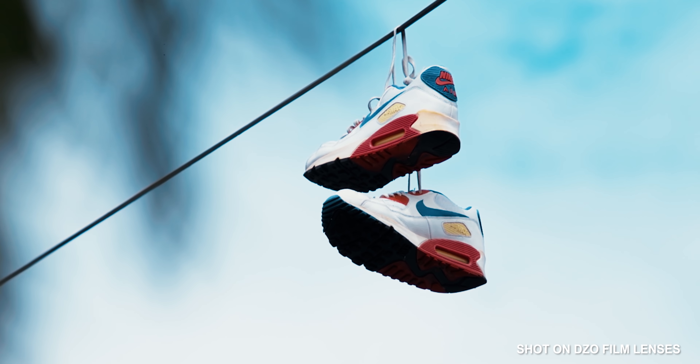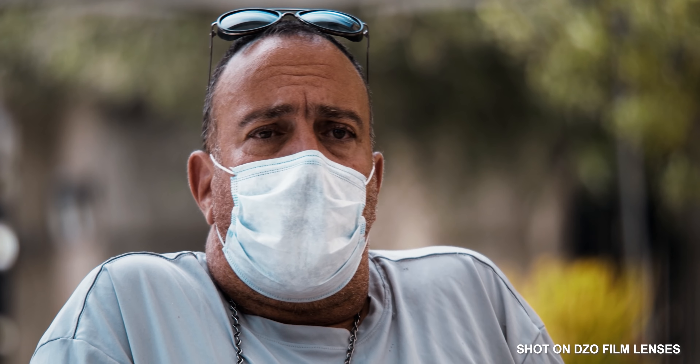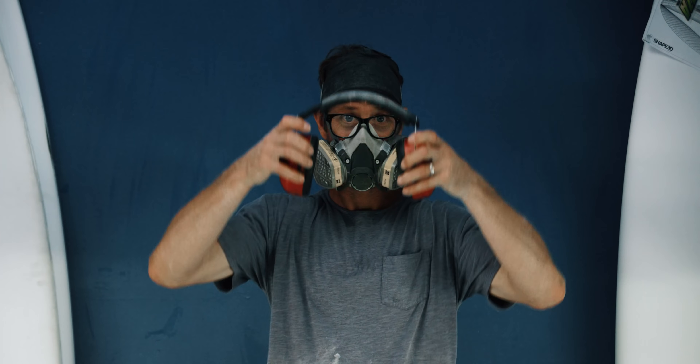I think what really impressed me was the image quality. I know a lot of people add like a Black Pro-Mist or pearlescent filter on top to kind of smooth it out, but there's just something about this lens that is so creamy. It kind of reminds me of the Helios vintage lens, but even better than that. I can't really put my finger on it, but when you see the image you'll understand what I mean.